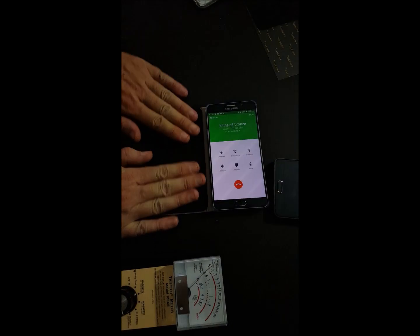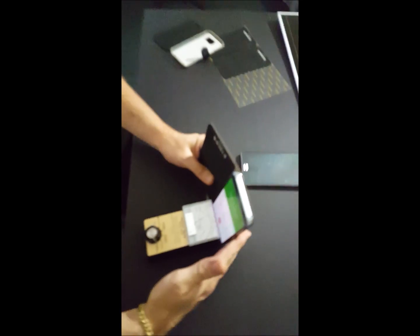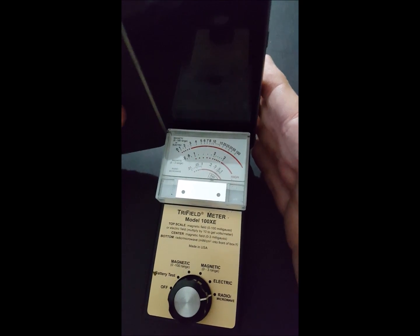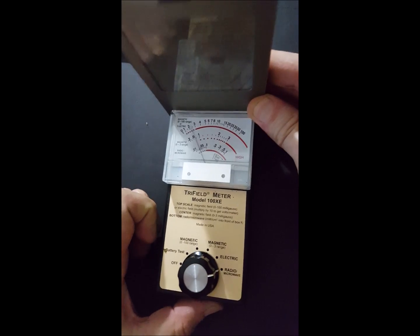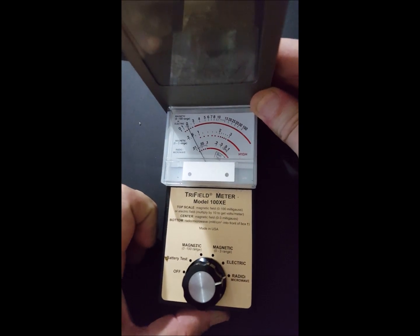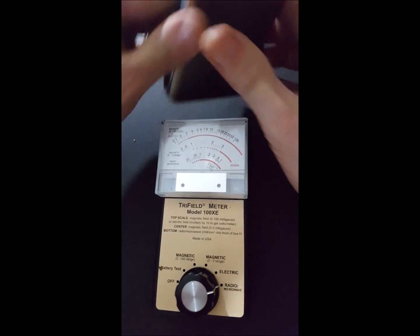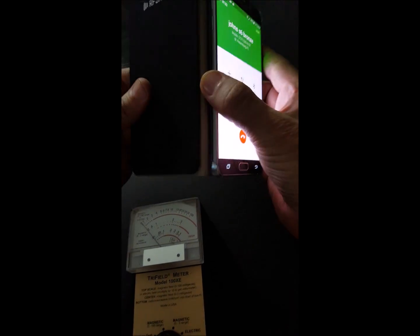We're applying the shield material to the front of the phone, and now we're going to call the Note 5 again. You can see it's pegging the needle. But when we close the shield over the front, you can see it brings it almost all the way down — nearly zero. Then when we go to the back of the phone, it pegs the needle again. So this shielding is what actually keeps you safe.